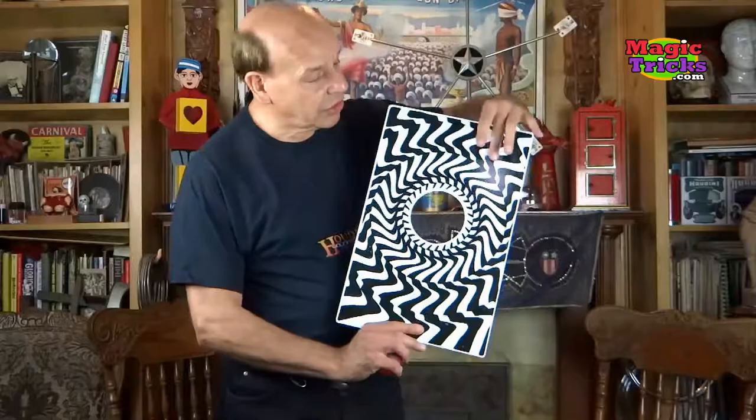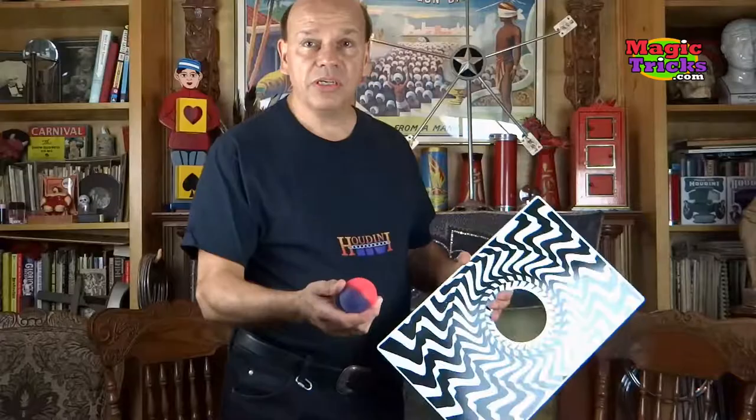What you're buying is something totally not gimmicked. You're going to get this right here — it's nice, nicely silk screened with two patterns at each side, and has a hole in it, but it's not gimmicked. It comes with a ball, though you can use any ball — you could use a bigger one if you would like, or a smaller one.